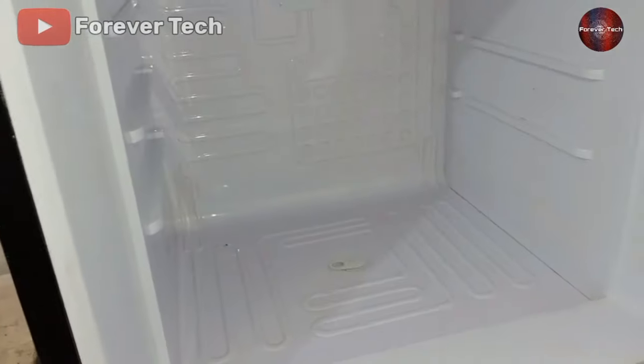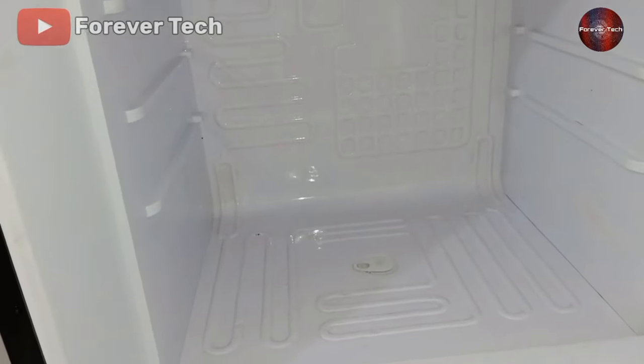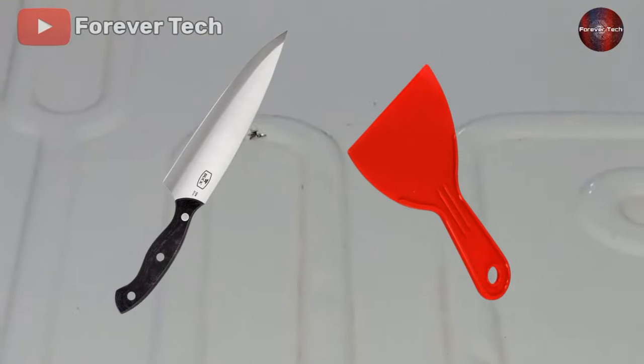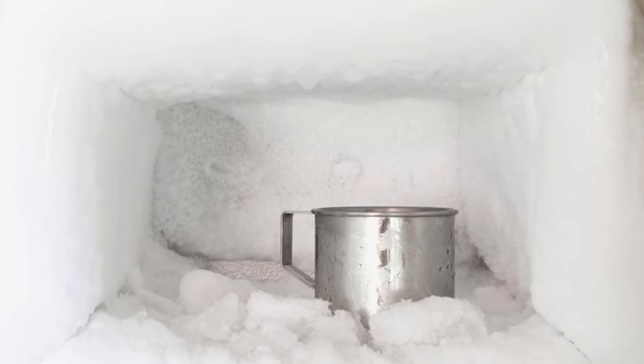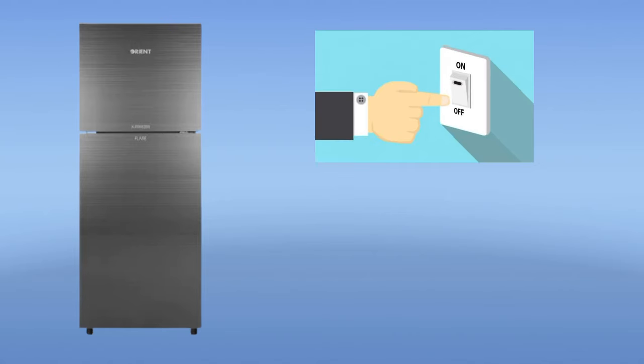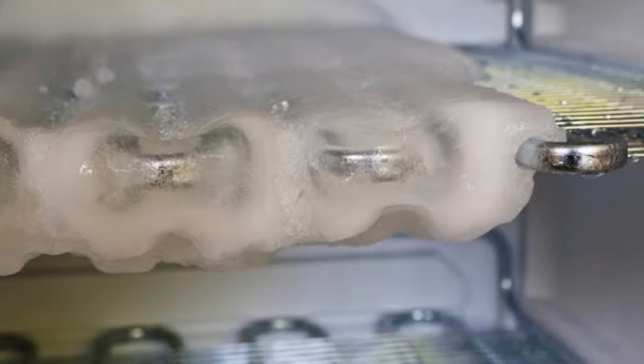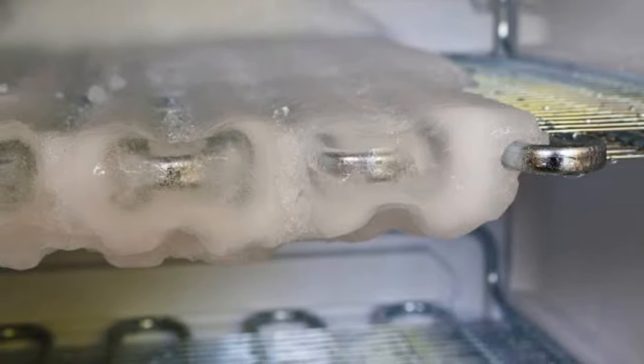Whenever ice is built up in your freezer box and you are cleaning it with a scraper, always try to have a soft hand while removing the ice, because whether it's a knife or scraper, this can happen. The best method to remove ice from your refrigerator freezer box is to switch off your fridge for 2 hours, after which the ice gets softer and then it gets easy to remove.